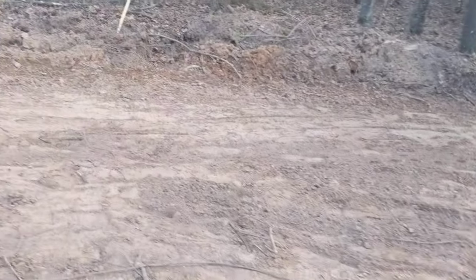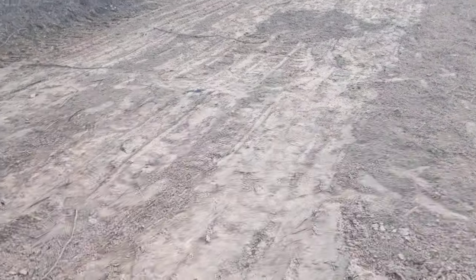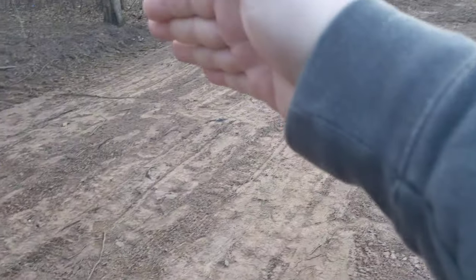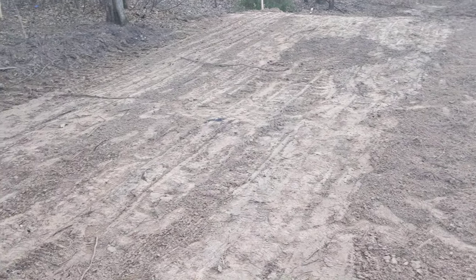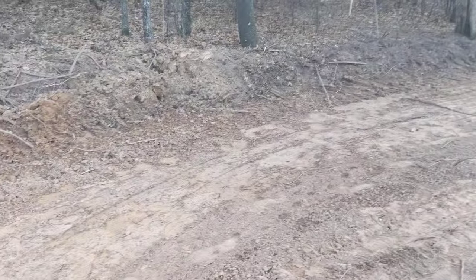We're doing a 12 by 36 that's going to sit right here. My dad gave me some ideas — we're going to put concrete strips right here, right there, right there, right there, and we'll set some cinder blocks on those for the tiny house to sit on.